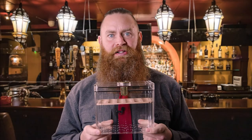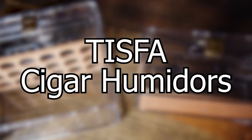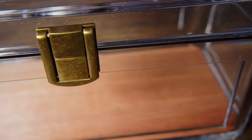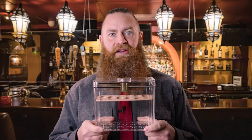Hey everyone, I'm Scott. I'm here to talk to you today about the Tispa Cigar Humidor. The first thing you will notice is that it is clear, allowing you to check on the condition of your cigars at any time. It's made of a high quality acrylic, making it sturdy and durable.